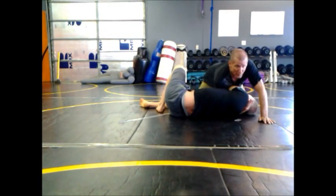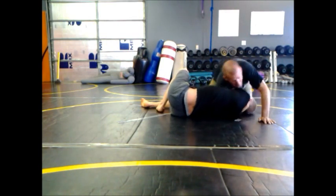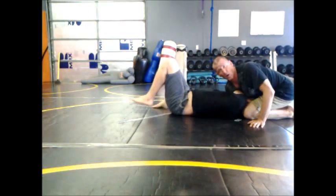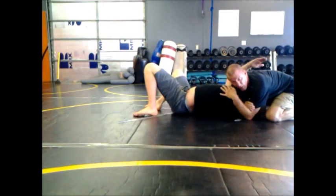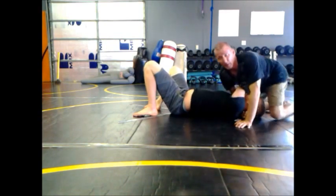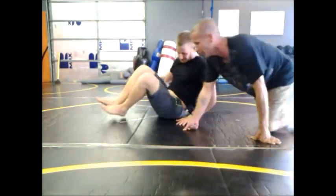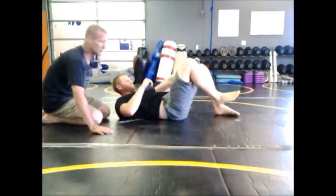So when I'm going for that darse choke, I like to grab the back of the head, pull in, and I'll go north-south and step over so that even if he goes long, his head is still there — it's trapped. Then I'll go ahead and grab my bicep and squeeze for the choke. The variation I want to show is just with how I move my arms.